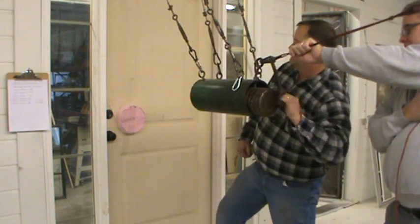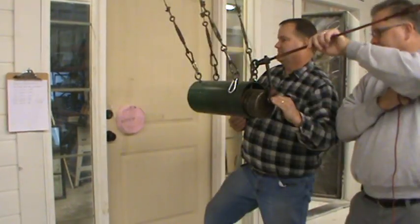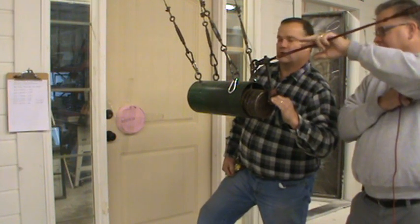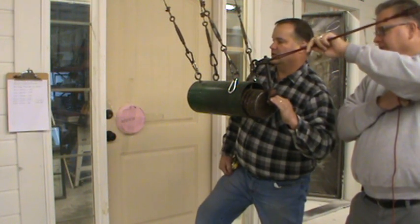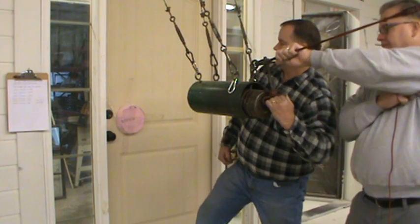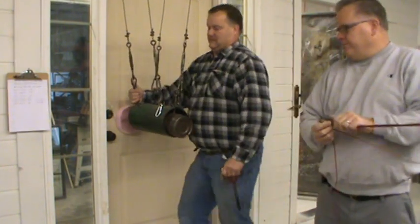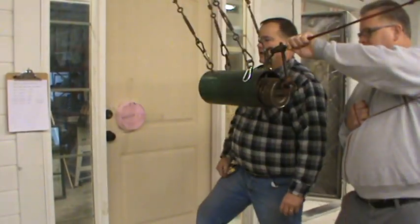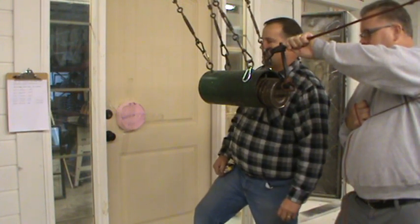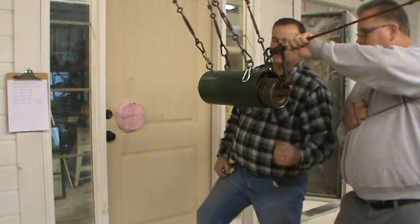First impact for grade 30 complete. This is the 160 joules grade 30 second impact — we pulled it away from the door 26 and 13/16 inches. Now this is for grade 40, 200 joules of energy. This is the first of two impacts; the distance we pulled it away is 29 and 11/16 inches.